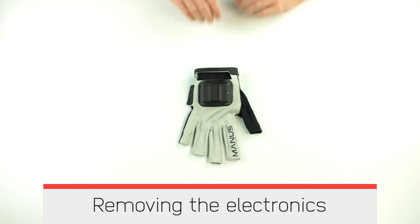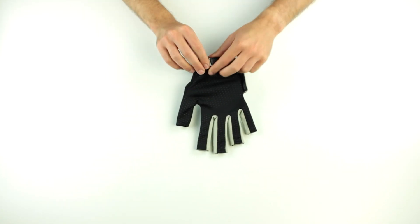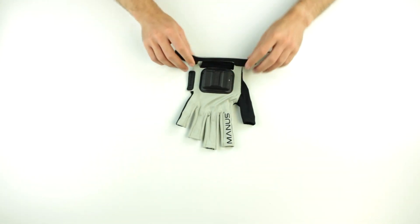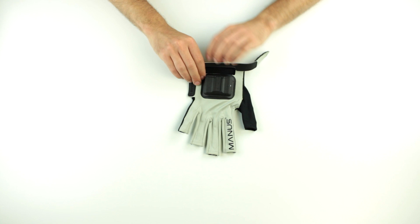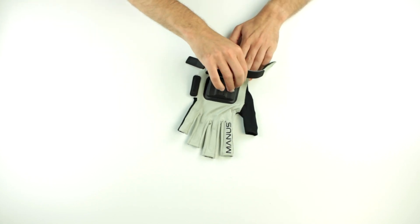Removing the electronics from your Prime 2 Glove. Make sure the Velcro wrist straps are open. Pull the Velcro on top of the wrist off one by one. Loosen the fabric around the casing by pulling its corners one by one.